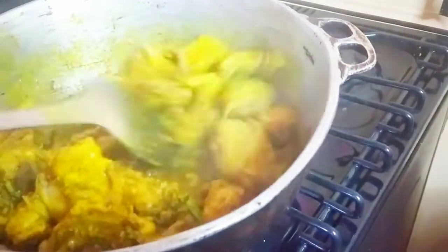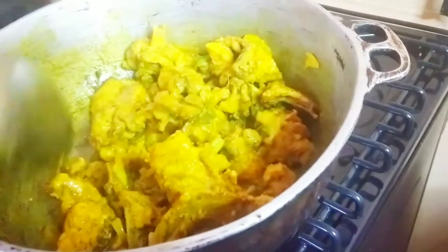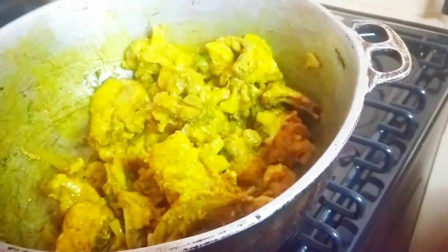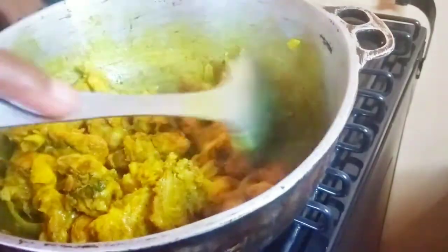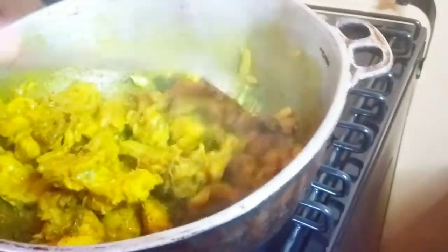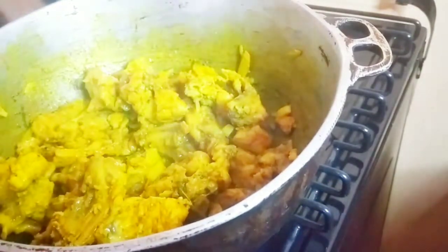Look at the beautiful color! I love my curry chicken to have a nice bright yellow color — I don't like it to look white or pale because I eat with my eyes. If the food looks good I'll eat all of it, but if it doesn't have a nice color I don't want it.